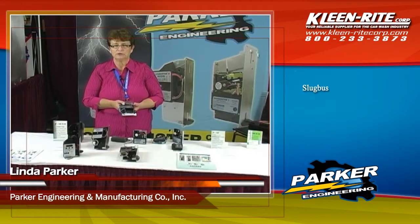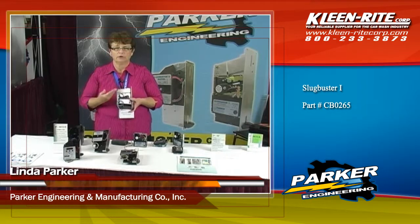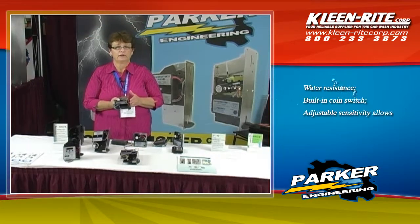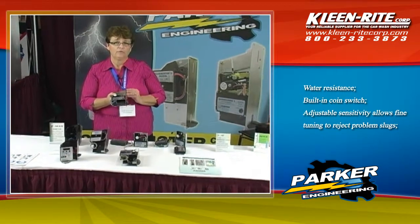Our first unit is our P47, which is a single coin acceptor. It only comes in a long version and it accepts one coin. It can take a quarter, it could take a dollar, it could take a token, and it also can take many foreign coins.